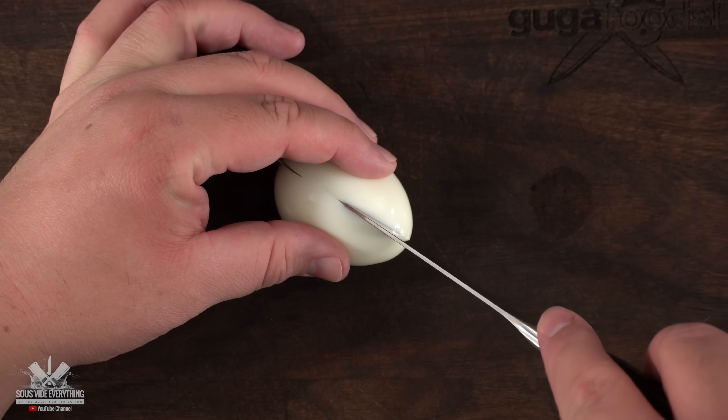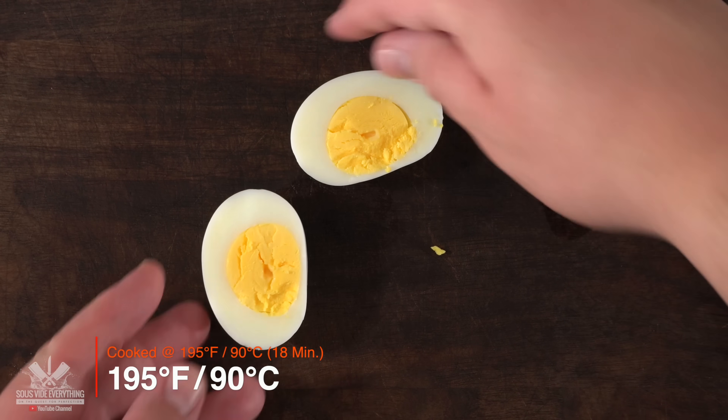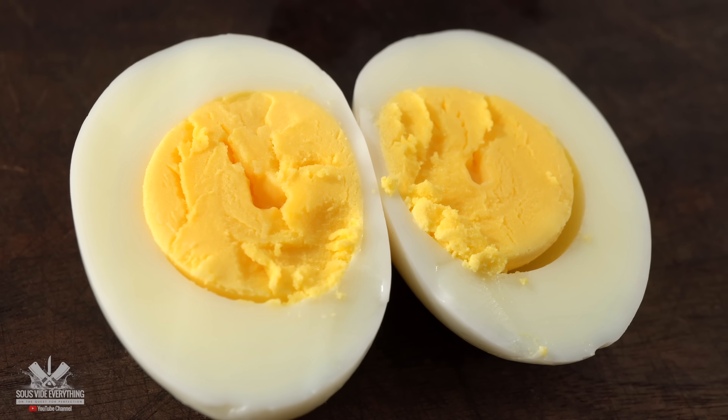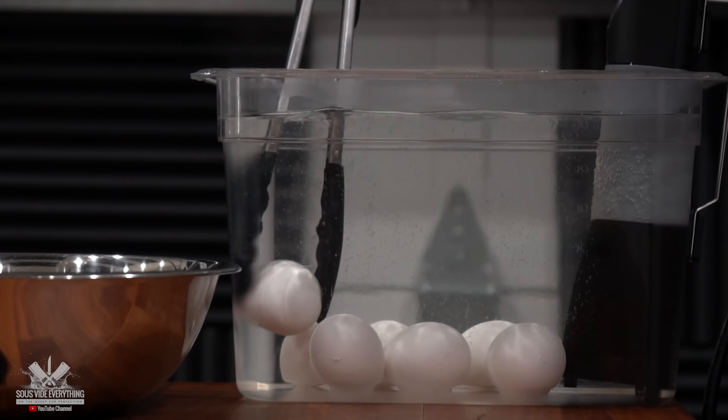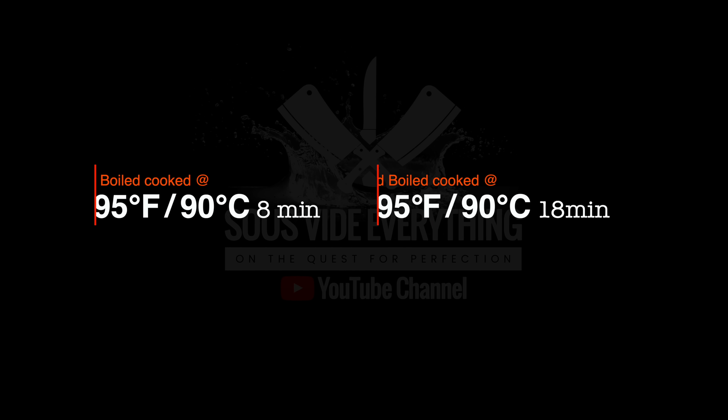If you are a hard-boiled egg lover, cook it at 195 degrees Fahrenheit for 18 minutes. That will give you hard-boiled eggs just like this, without any green bands over the egg yolks. With the eggs cooked at 195°F — eight minutes for soft-boiled and 18 minutes for hard-boiled — this will give you perfection every single time.